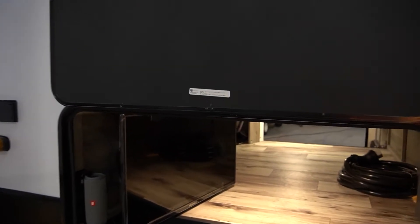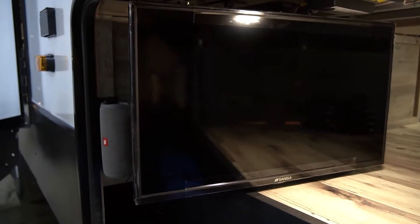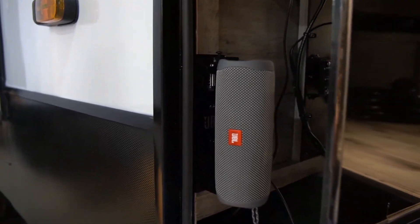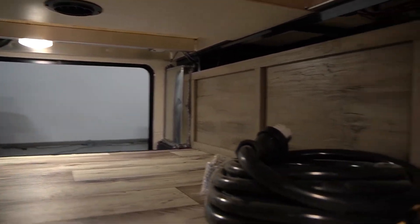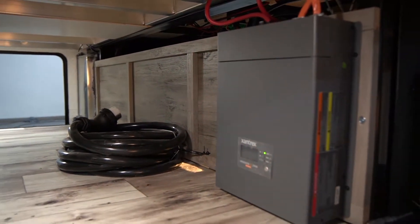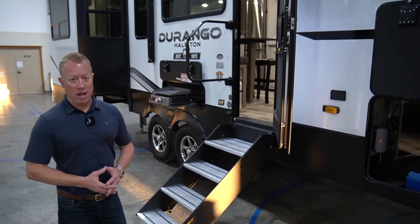As we carry over to our pass-through storage compartment, you're going to see our optional 32 inch LCD TV. New for this year for '22, we're going to have as a standard feature the portable Bluetooth JBL speaker that comes with it. We do finish off all of our pass-through storage — we actually back panel it the same as the inside of the coach cabinetry. And in this unit you're also going to see our 2000 watt inverter, which is installed when we have our optional 18 cubic foot residential refrigerator or our optional off-the-grid package.